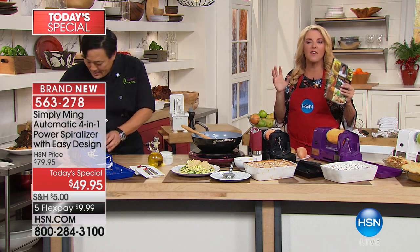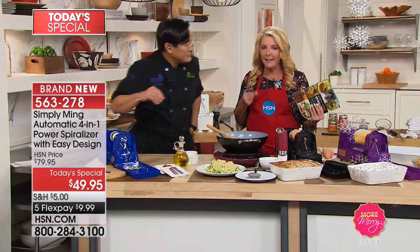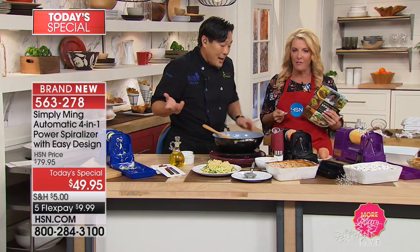Look how full that plate is — that's huge, and that was one zucchini. It's a massive plate and you'll be absolutely shocked and thrilled. It's very satisfying too. If you say, 'I love pasta' — you know what pasta is? Pasta is a carrier for all the stuff that goes on top of it. So if you love fettuccine, just change it to zucchini noodles and still put all the good stuff on it.